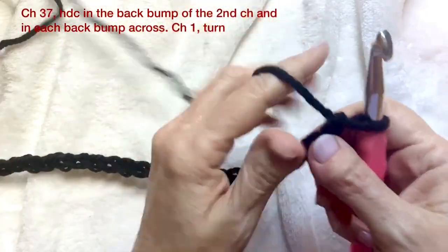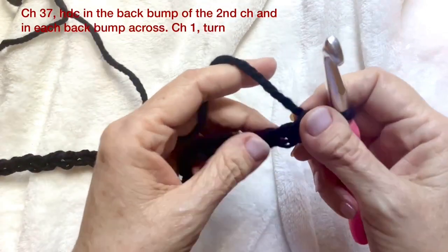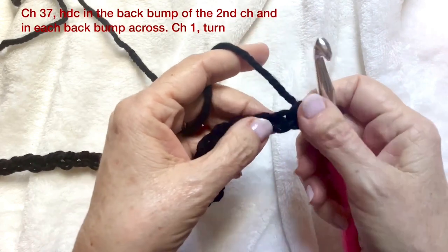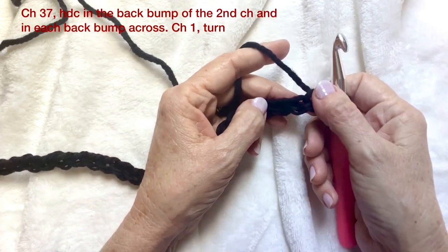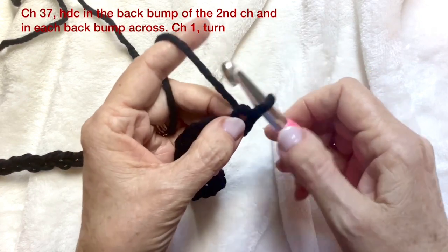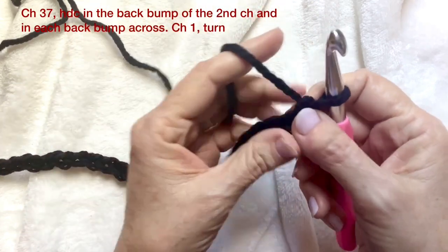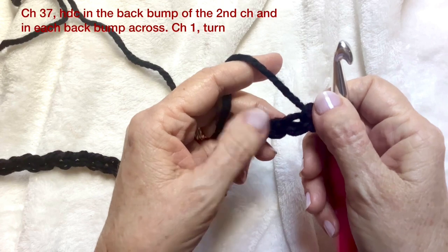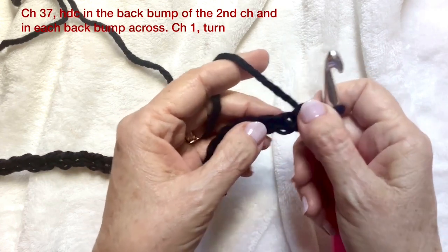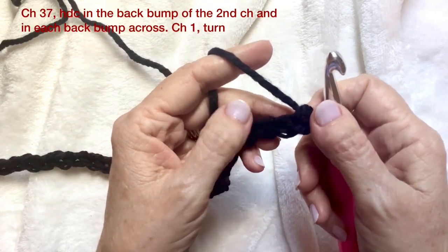We're going to be working with half double crochet and slip stitch — one row of each as we go across. I made this pattern particularly easy. I'm working with black yarn, which goes with the blanket. Black yarn is a little hard for me to see; I have to have a lot of light. It's easier with the chunky yarn than with smaller weight yarn.